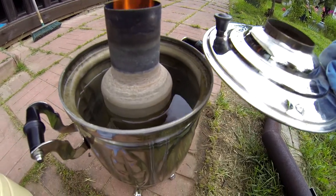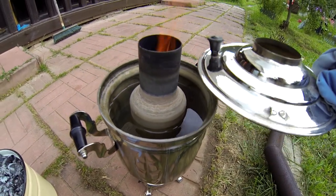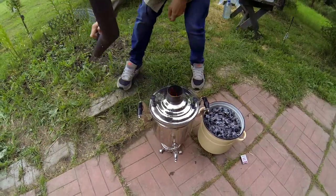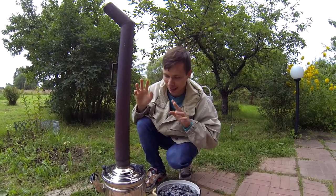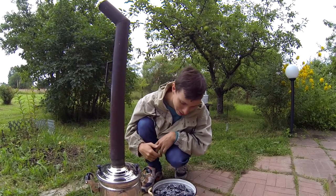The water in the boiler is heated by the fire inside. Now we're putting the big tube here — this will allow more oxygen to get into the self-boiler and thus the fire will be bigger.